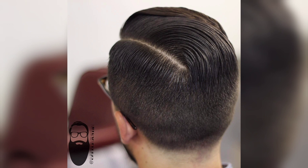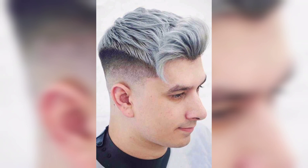For a more dramatic and edgy look, you can create a blade fade by shaving the hair down to the skin on the sides and back, gradually blending into the longer hair on top.